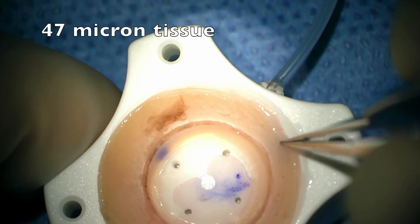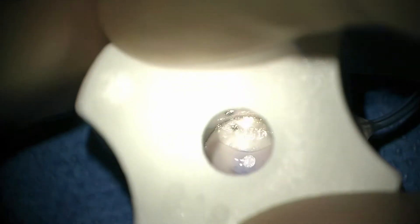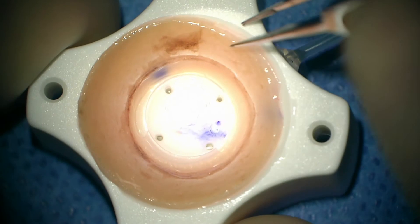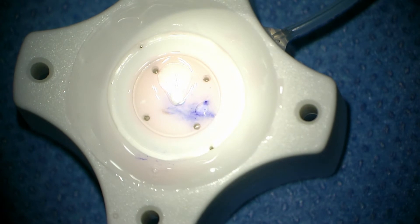We've marked this donor cornea, and we're going to center it on a Teflon block and then punch it out with an 8.0 mm punch. No vacuum is used here as the tissue is very thin — I did not want to perforate it. The scleral rim is removed, and a small amount of Healon is used to coat the endothelium.